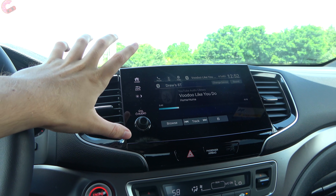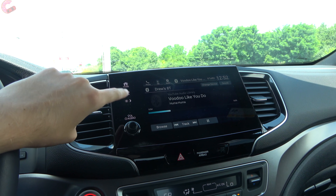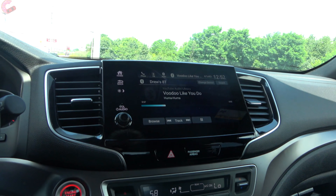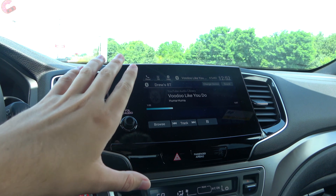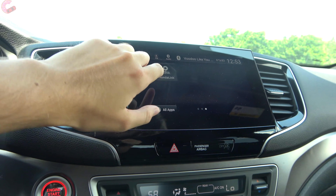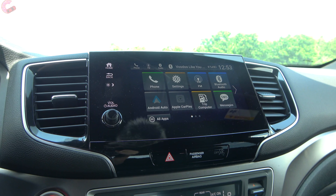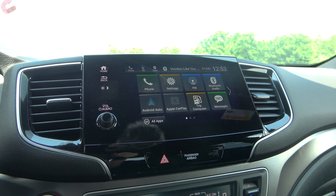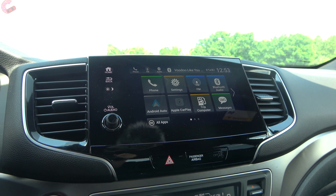The 2021 update brings an 8-inch display standard on every single model. Previously, the LX got a small 5-inch display — now you get the 8-inch as standard equipment. The system is the newest version of Honda Link with large tiles. Android Auto and Apple CarPlay are included standard on every trim level, and navigation comes with the Touring trim or Elite.